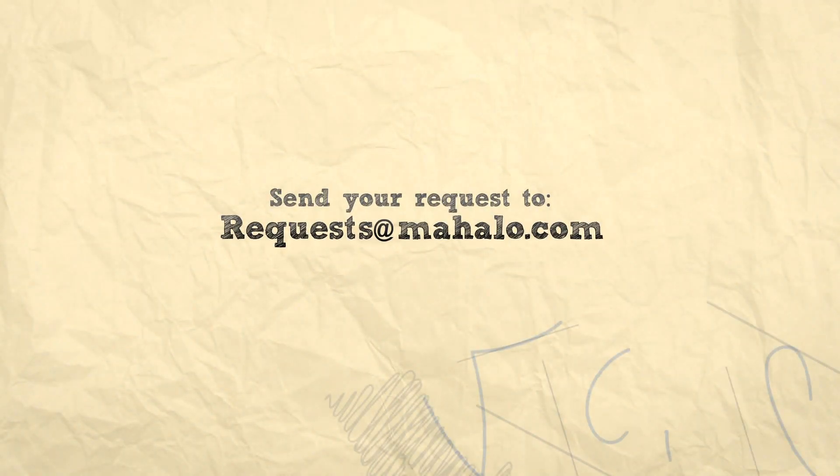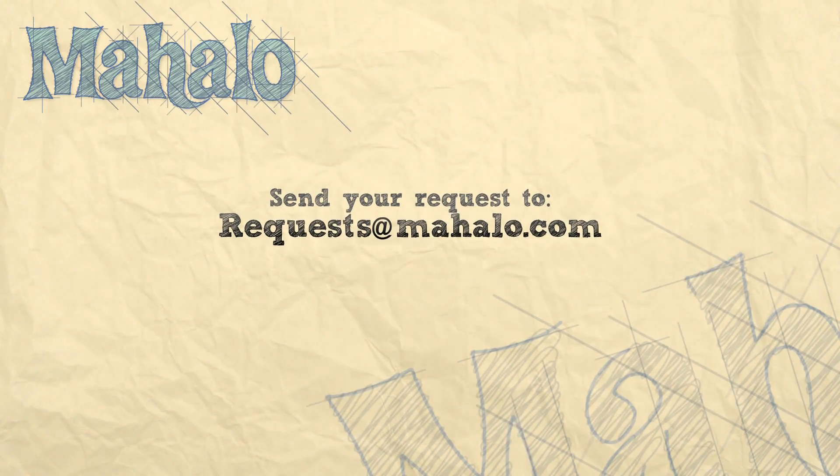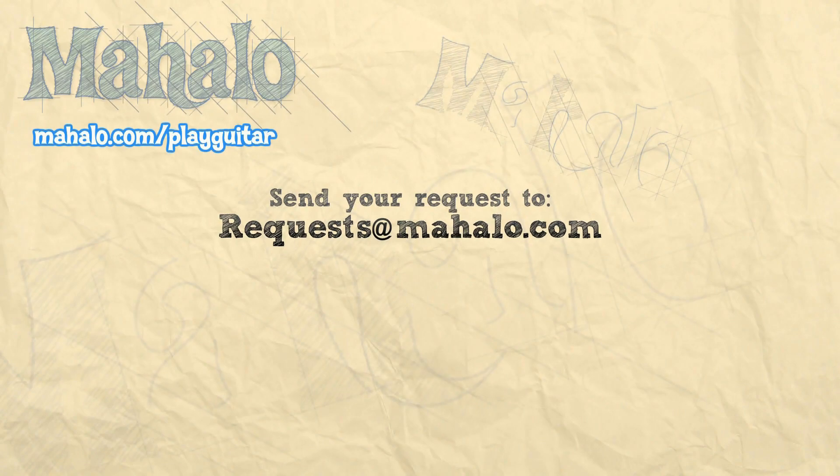Send in requests if you want to see some songs. Please rate and subscribe — let us know how we're doing, and we want to see how you're doing and how you're progressing, because I know a lot of you are getting pretty good and that makes me very excited. I can't wait to see what you guys come up with. Thanks so much for watching — if you want to learn more songs, check out these videos. If you want to learn more guitar, go to moholo.com/play-guitar.